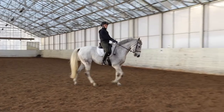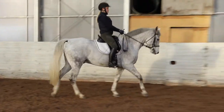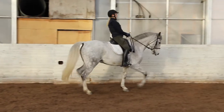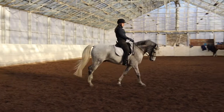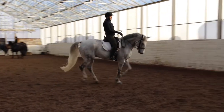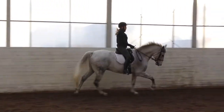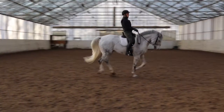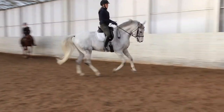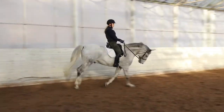Here we are walking but Mutter is so much forward that he doesn't want to walk. And yet another canter transition — here it's the right canter again. You can see that Mutter's ears are flopping and wobbling around, and that's what he does when he is listening to his rider.